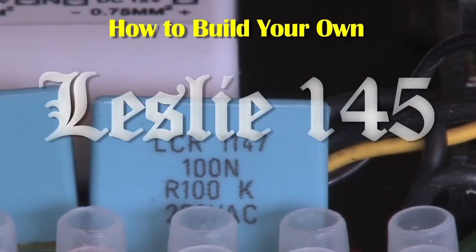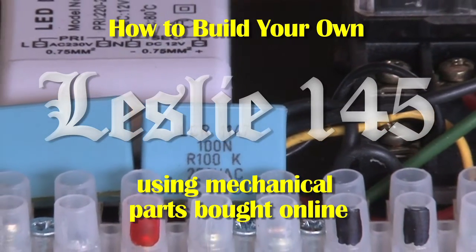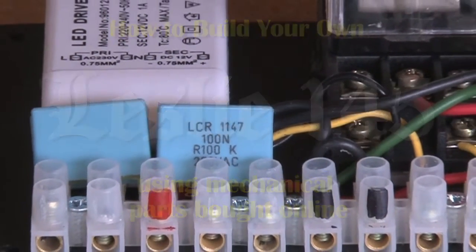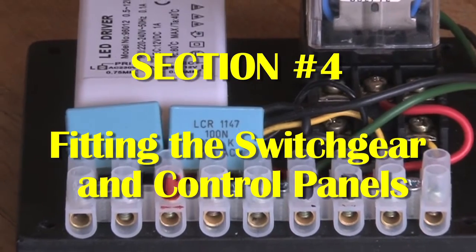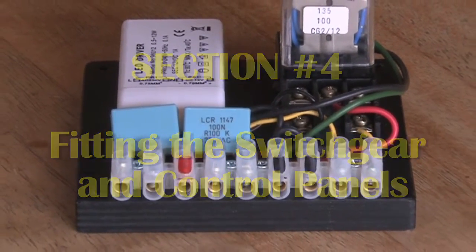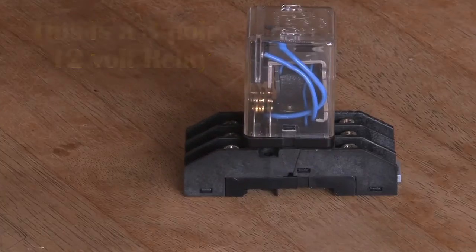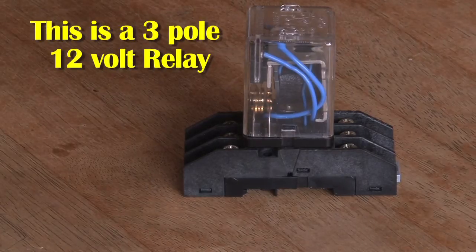Welcome to the fourth and final section on how to build your own Leslie 145 using mechanical parts bought online. This final section starts with the switchgear, which is required because I'm not using a Leslie 145 amplifier. The Leslie 145 amplifier normally has a relay that will switch the motors, so I'm having to build one.